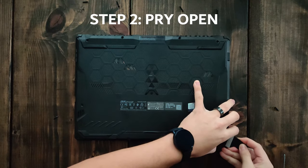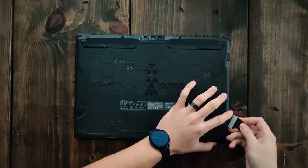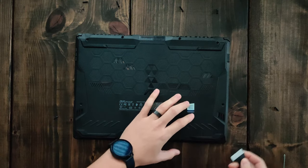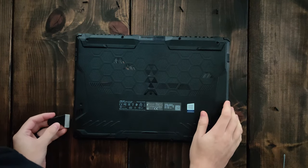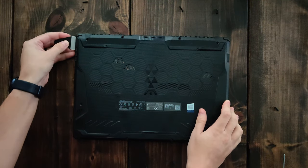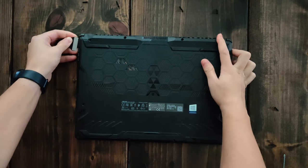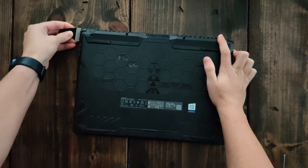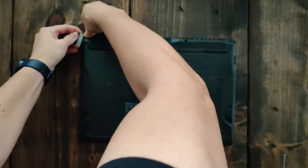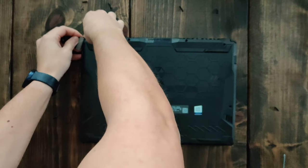The second step is to pry open the cover. You want to be very careful with this and use a plastic prying tool such as a credit card, and that's just so you avoid scratches. With this one I actually had a tough time — it took me a little while, but patience is key. Once you pop up all the tabs with your prying tool, take the cover off.